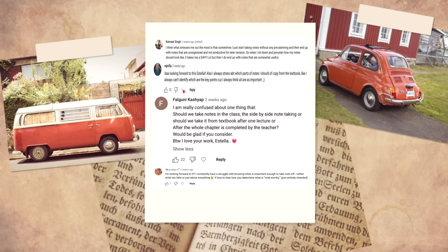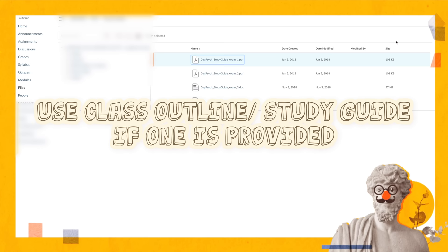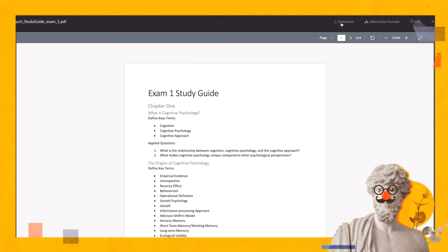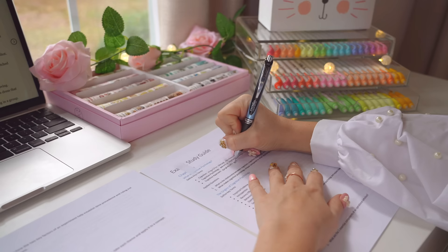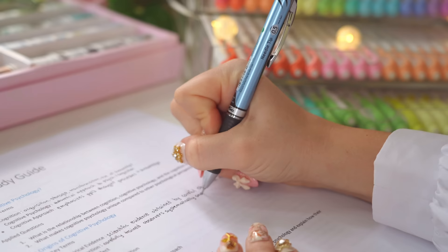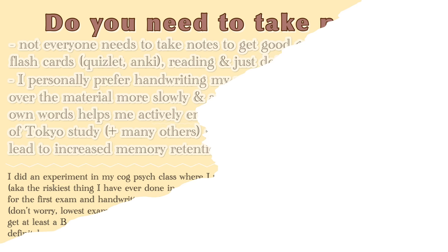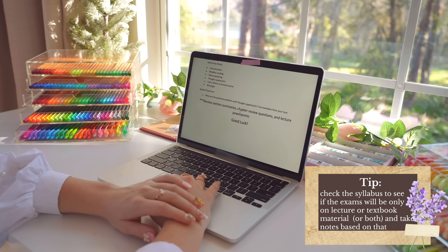Another major question is: how do you know what to actually take notes on, and which information is noteworthy? I tend to customize it for each class. Step one is to see if there is a study guide or an outline that comes with the class. For example, my cognitive psychology class had study guides for each exam, so instead of just writing notes I wrote directly on the study guide. Whatever is on the study guide will most likely also end up on the exam, so you won't be taking any superfluous notes.